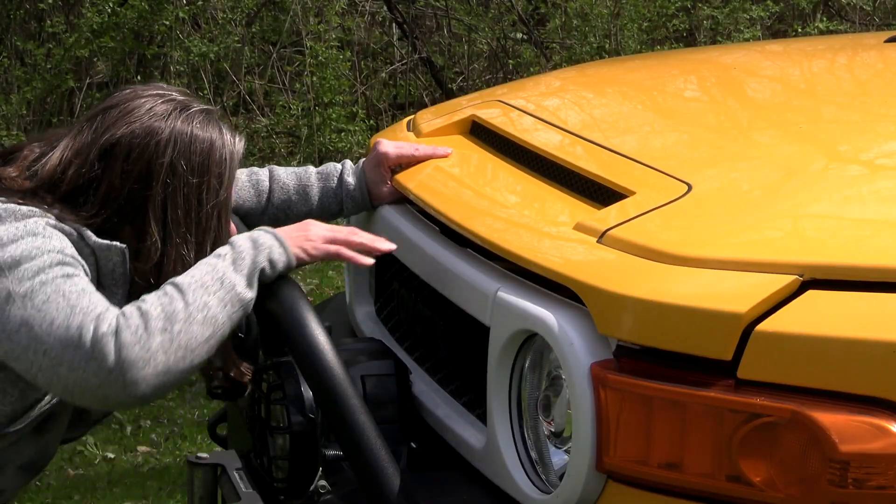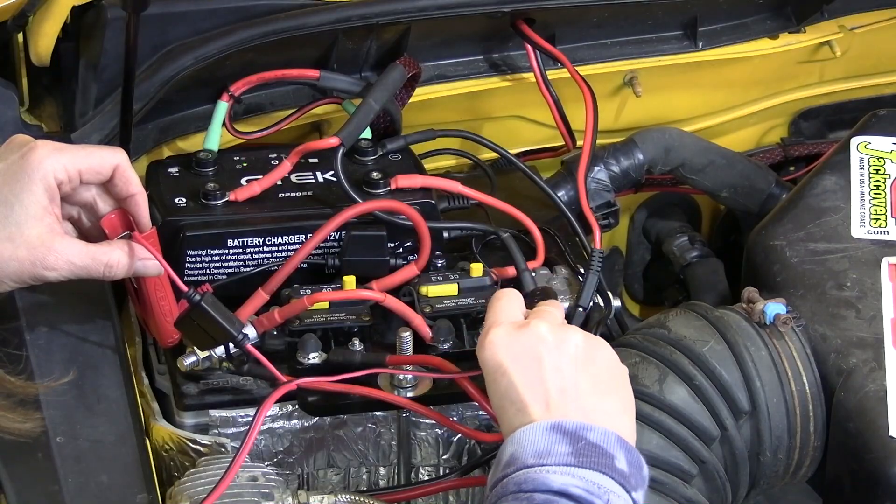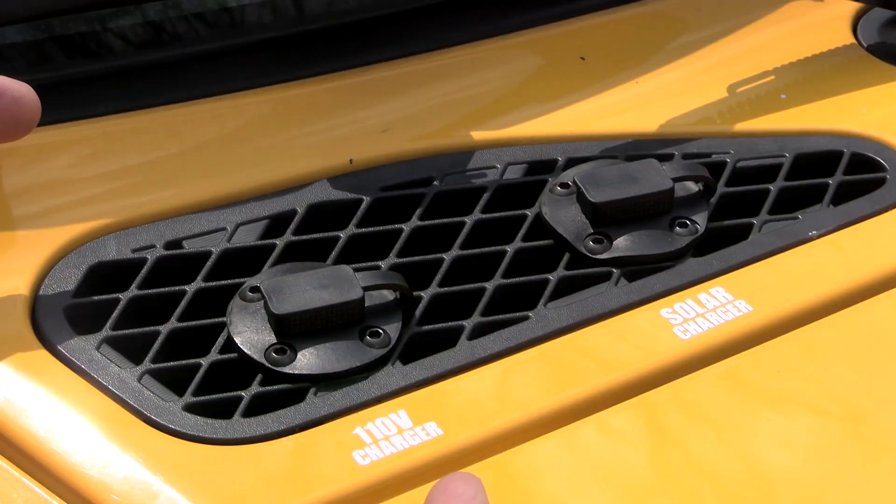Hooking up a solar panel or a trickle charger to your battery can be a hassle. First, you have to open the hood, then struggle to put these clamps on the terminals. We have a simple, inexpensive solution — plug-ins right here. We did this on both of our Toyotas, but by watching this video, we're certain you can come up with an idea that'll work on your vehicle too.